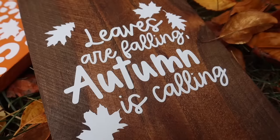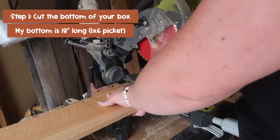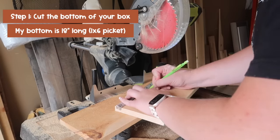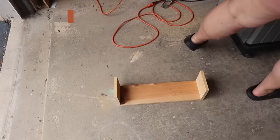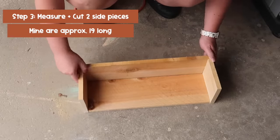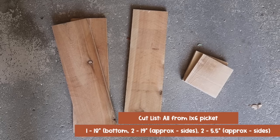One of my favorite things to make with wood are these crates because they're super versatile and customizable. Step one: decide how big you want your box to be. I went with 18 inches long from a one-by-six picket. Then I measured the width of my picket to cut down the sides, approximately five-and-a-half inches. I've got two sides, then I measured end to end to get a piece of wood that will overlap both the bottom and the two sides.